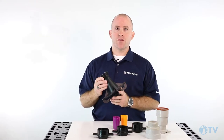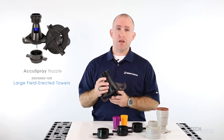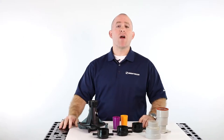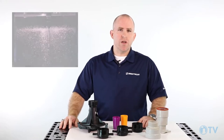The AccuSpray nozzle is a high-performing nozzle used in larger field erected towers and provides a boost to a cooling tower's efficiency. Based on a proven design serving in towers around the world, the AccuSpray nozzle is an overlap nozzle that yields a uniform spray of fine droplets to jumpstart the cooling process.